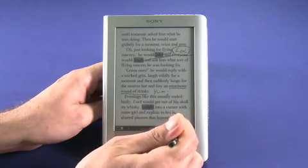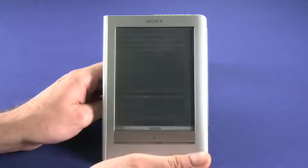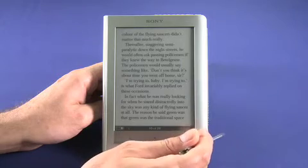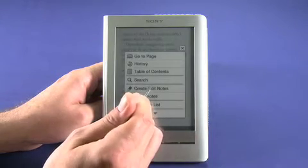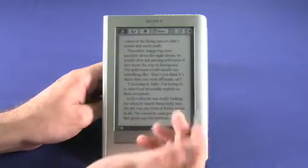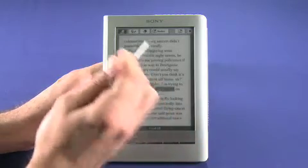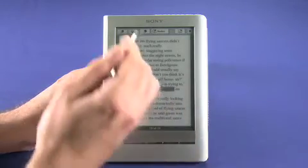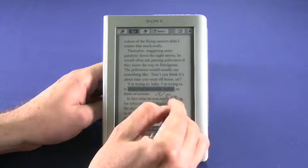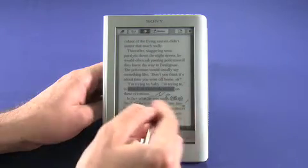If we bring up the options screen, we can turn off notes and hide them. On the next page, hitting options again lets us choose to create or edit notes. We can use the highlighter — for example, highlighting 'Ford invariably replied' — and we can also write a little free-form handwriting note, like 'neat.' We can also erase our notes if we change our minds.